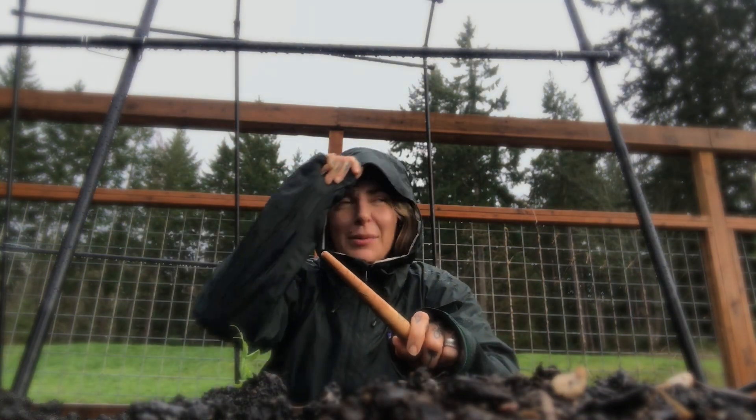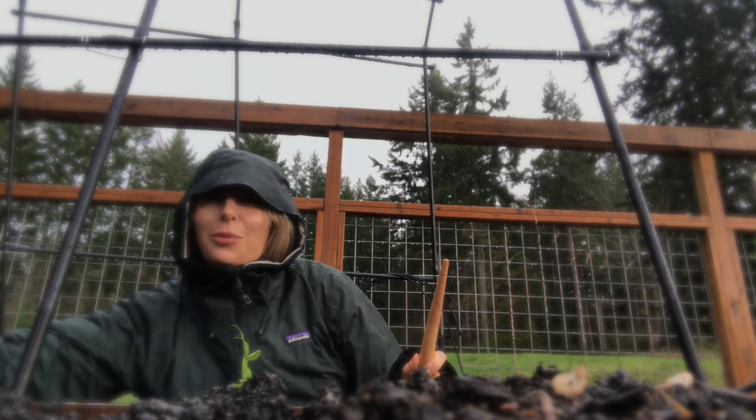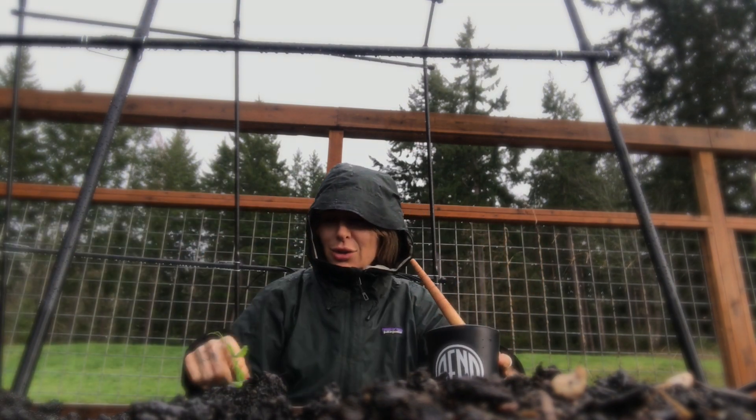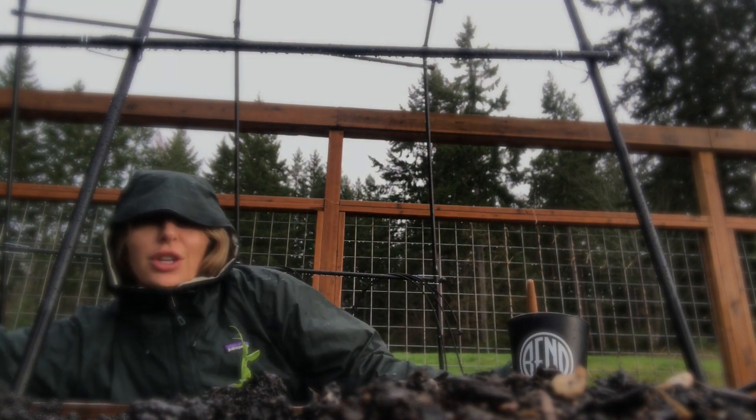Hey, I'm down here in the garden. It's been raining. I have some peas to plant. I actually have this little pea shoot that shot up that overwintered. And I have some peas to plant and I wanted to show you.